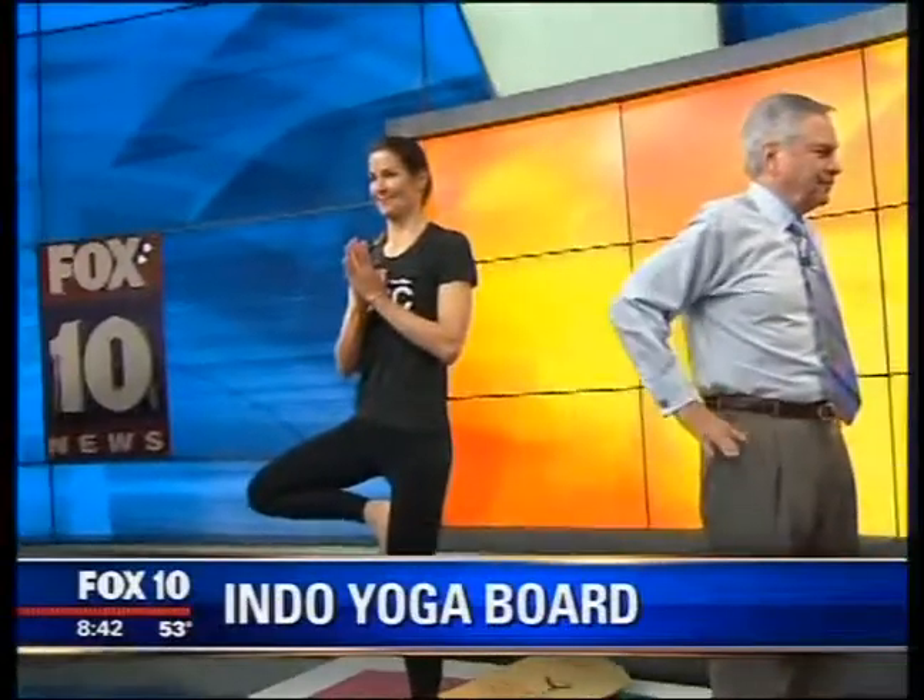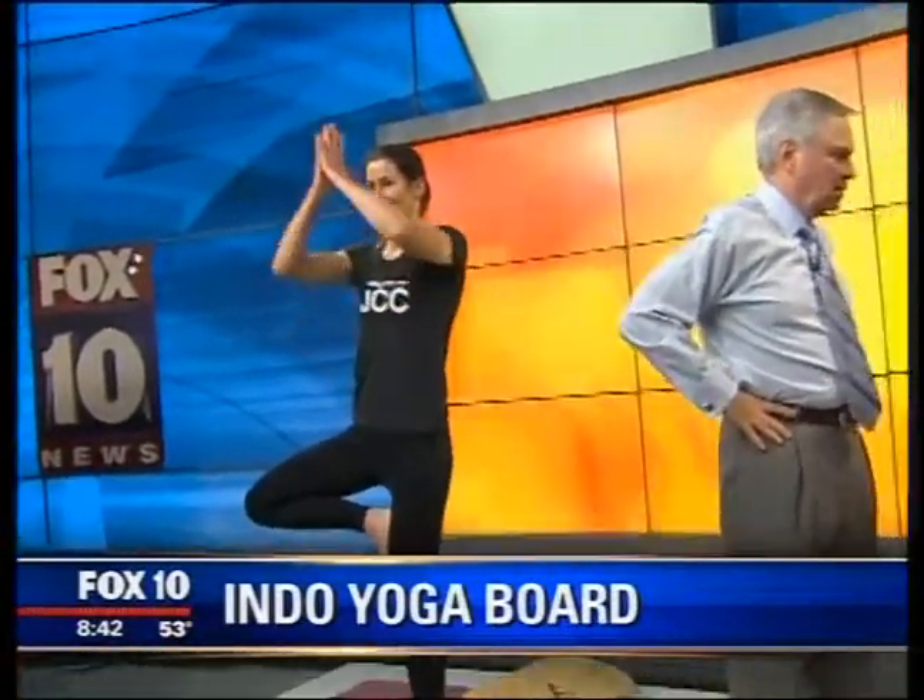We do teach it — we teach it at the Valley of the Sun JCC in Scottsdale. We're offering introduction classes in the month of February. It's a one-hour session. What does it cost? It's free for our members and $15 for guests. All guests are welcome to come in and take a class — it's only $15.